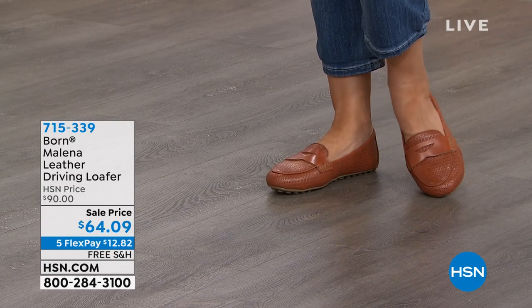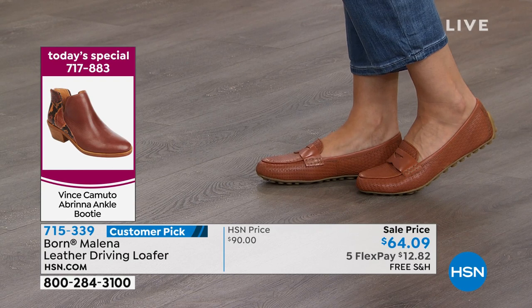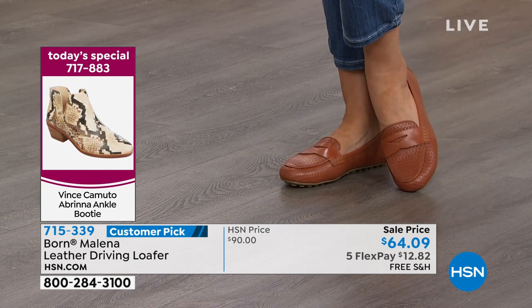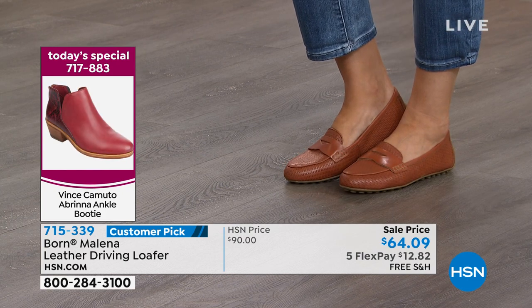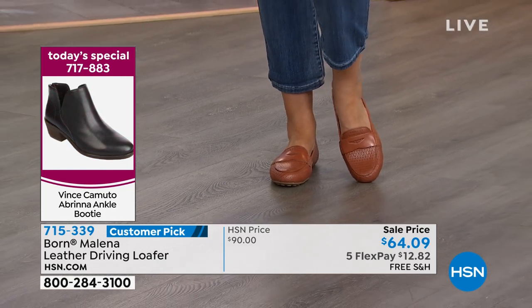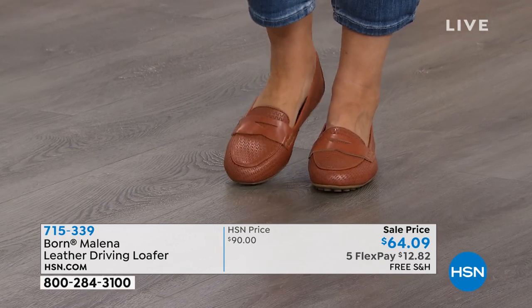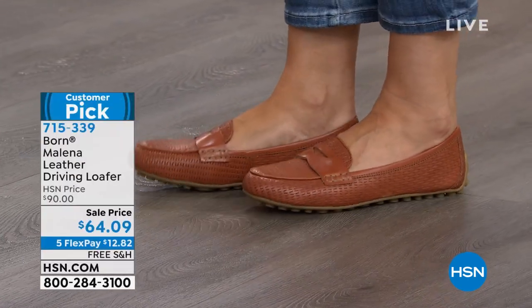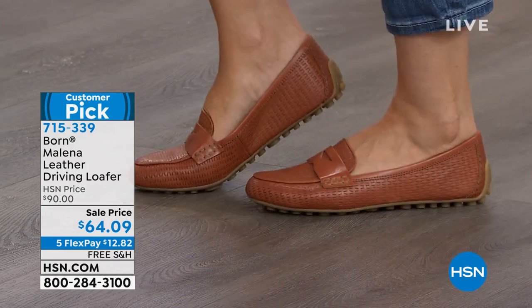This is such a sleek silhouette. It is a penny loafer style, but it's more of a streamlined — so it's very, very foot-flattering with your classic penny keeper. And notice from the side how the silhouette, how the heel comes up a bit higher and wraps around. That's really important — we designed it that way so that the heel stays nice and secure as you walk.